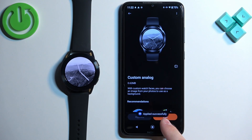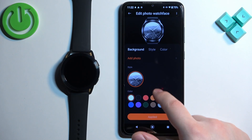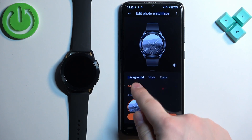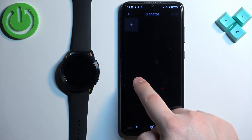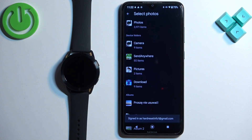Then tap on Edit, and here we can customize our watch face. First, we can add the background photo, so tap on 'Add Photo.' Then tap on the plus button — it will open the file manager where you can browse through your files.